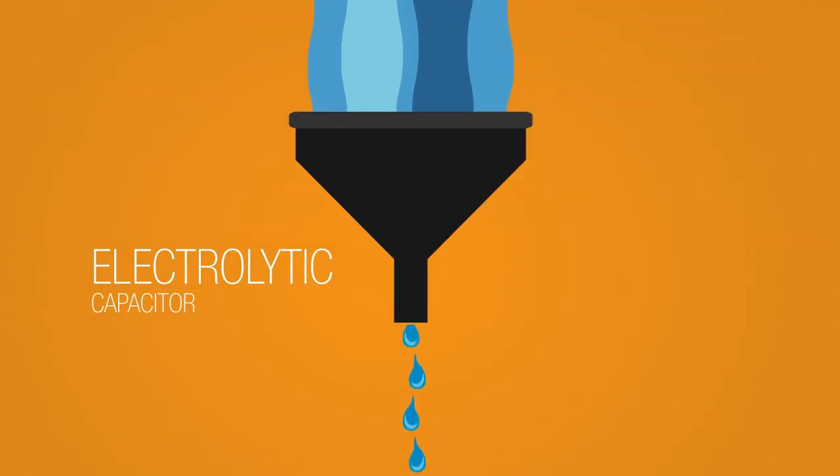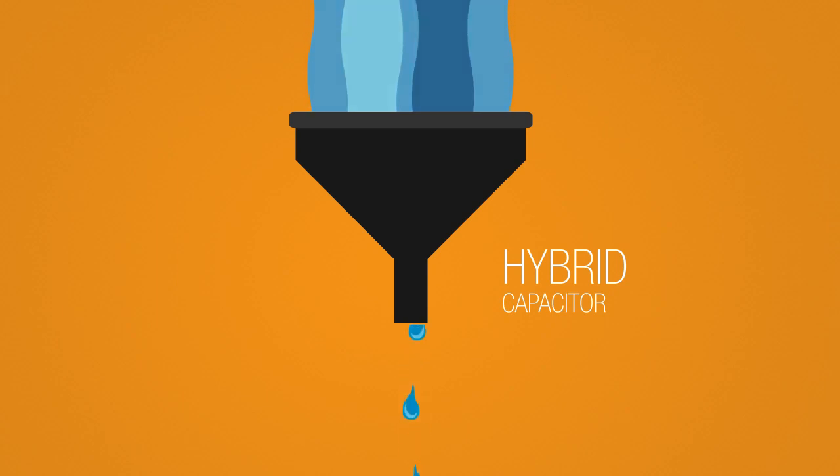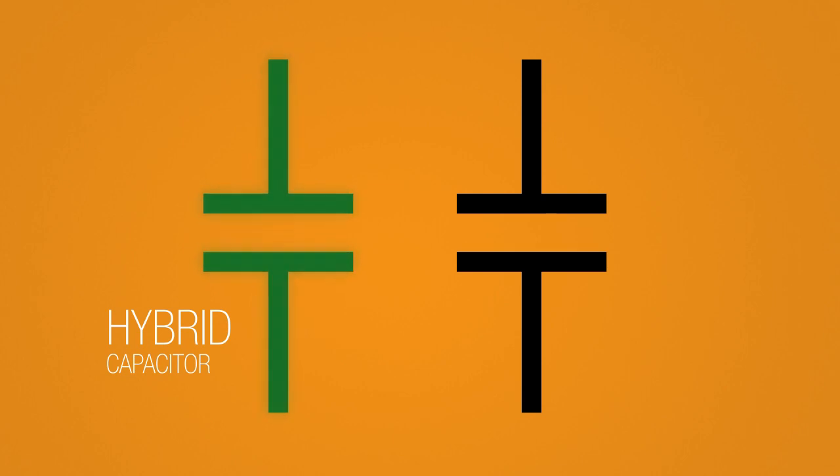Hybrid capacitors provide tighter control over DC leakage current as compared to electrolytic capacitors. Also, a hybrid capacitor opens upon failure, where a polymer capacitor short circuits on failure.